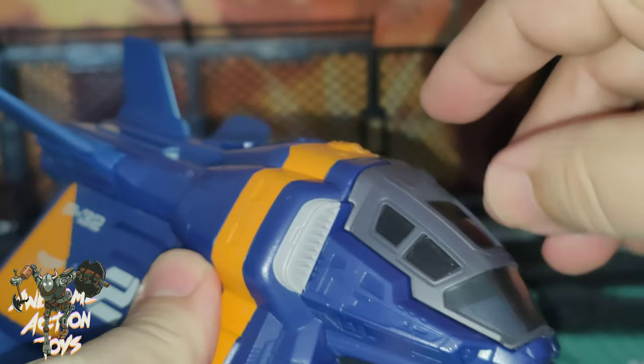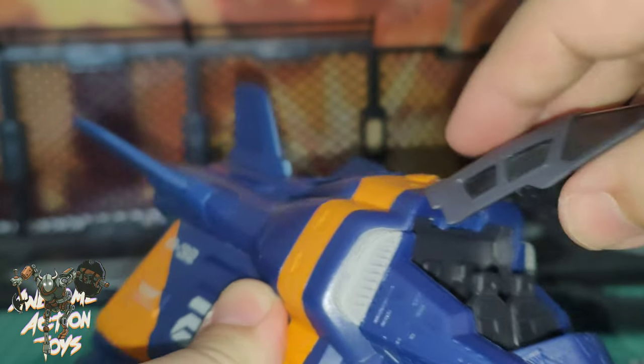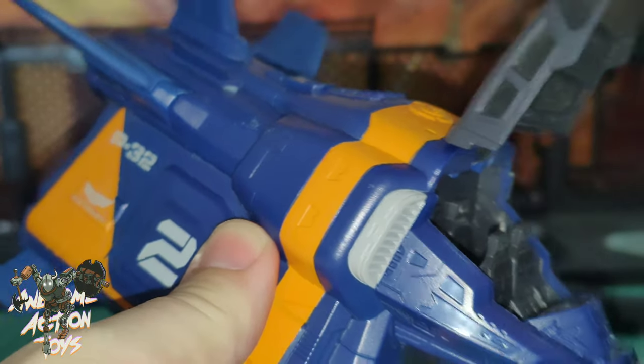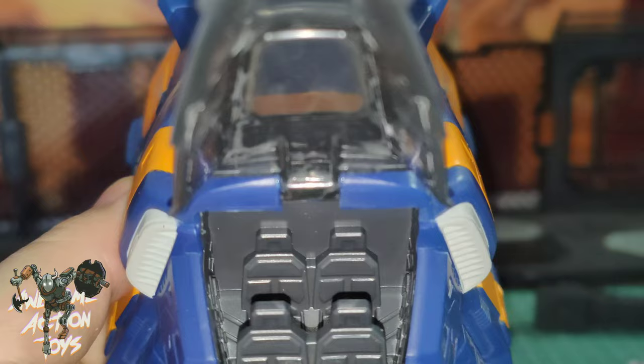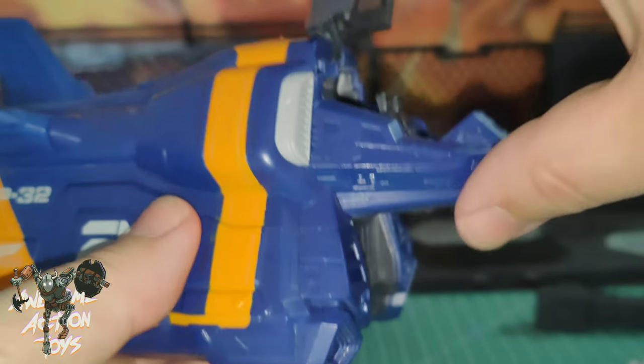Then you've got your cockpit, which is not too difficult to open — it doesn't open too far, but it's okay. And you've got seating for four figures in there, very, very cool. We'll look at that in a second.